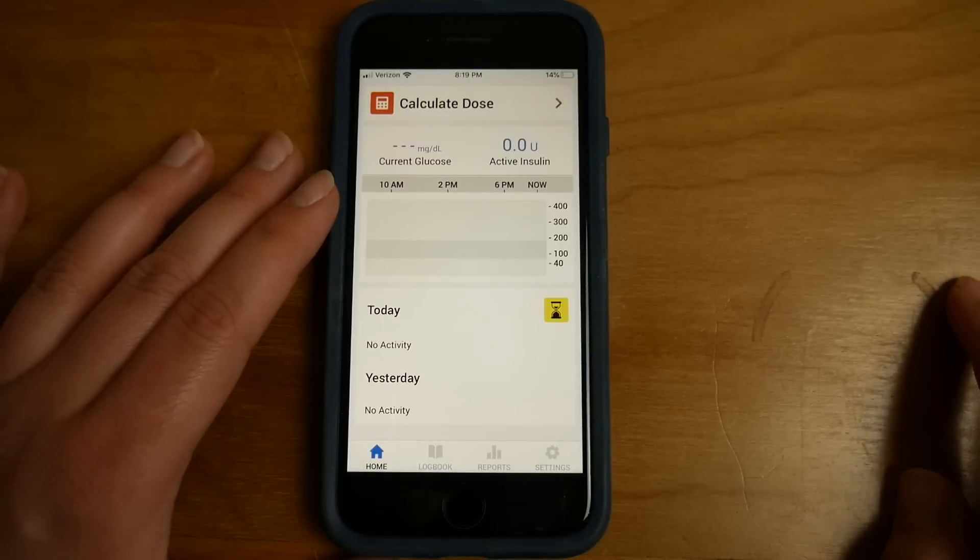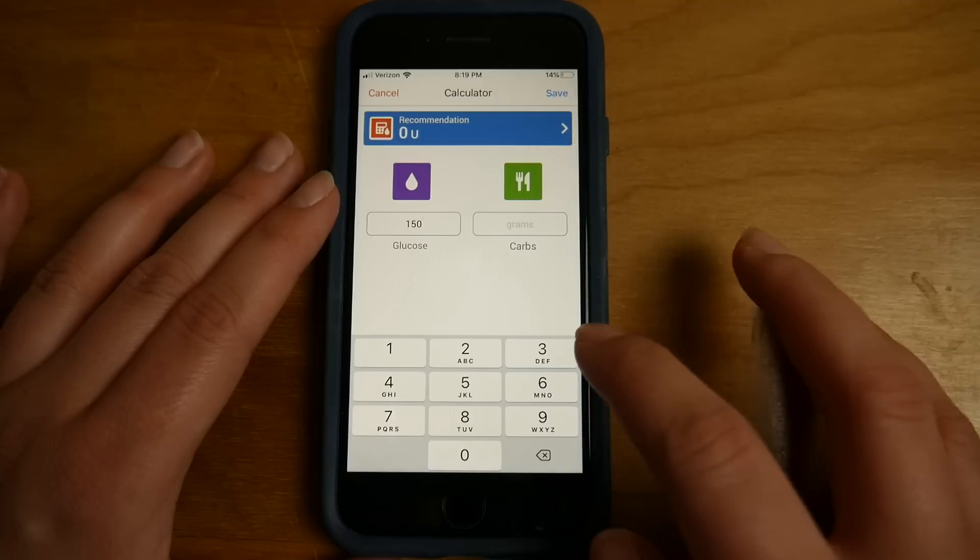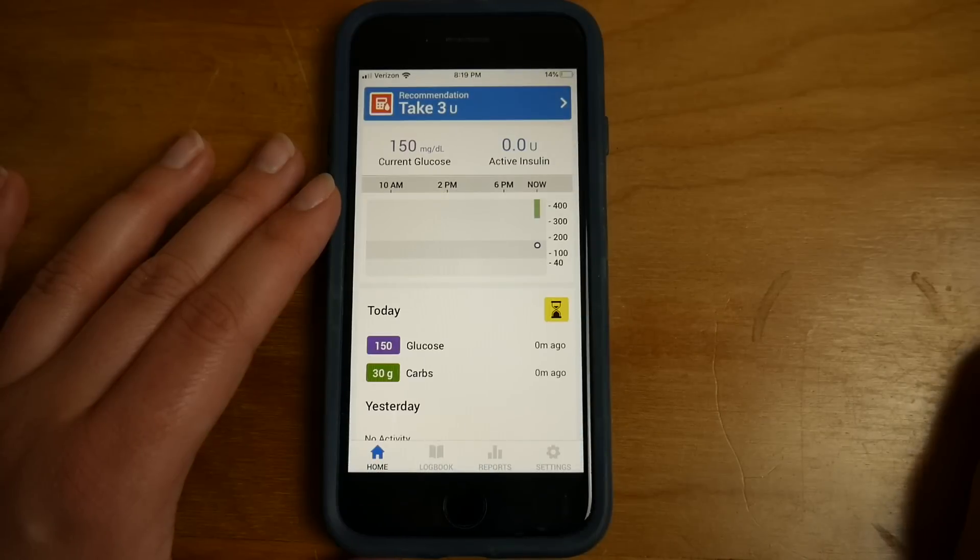If I go to the InPen app, it looks like this. Built into the app is a bolus calculator, so I can go to the calculator and all I have to do is enter in my blood sugar — let's say I'm 150 — and enter in my carbs, let's say I'm going to eat 30 grams of carbs. Then based on the settings I've already put into the app, it recommends that I give three units, and so I can save that and give my dose. When I set up the app, I put in all my insulin sensitivity factors, my carb ratios, my duration of insulin action, my target blood sugar, and my maximum calculated dose.